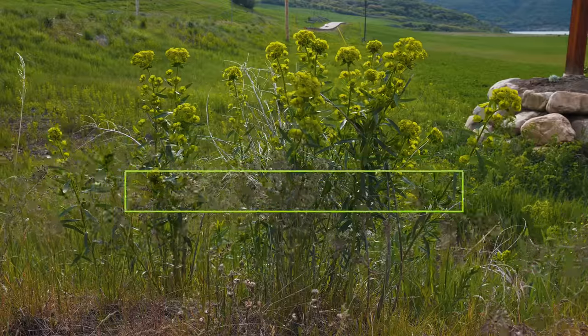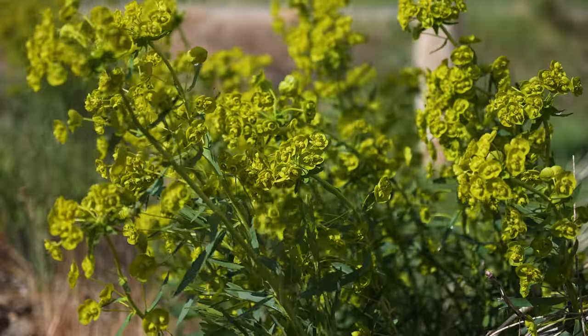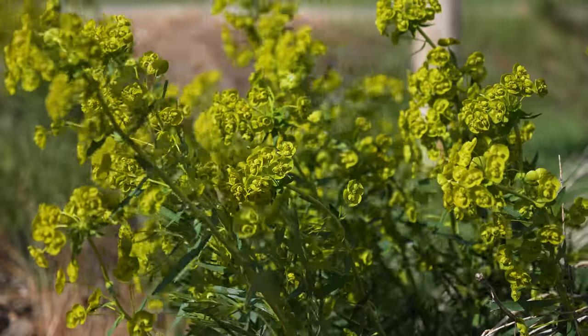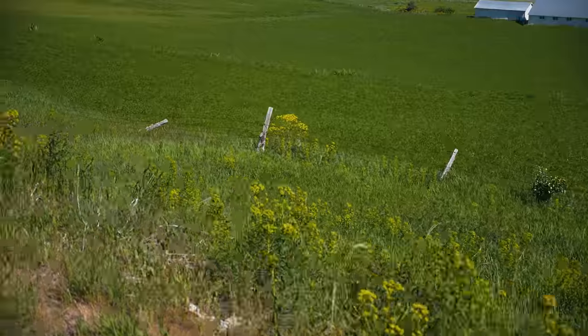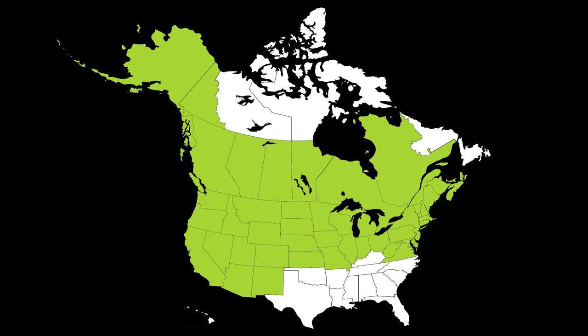Leafy spurge is a terrestrial herbaceous weed native to Europe and Asia. It was introduced to North America by 1827, likely in contaminated ships' ballast and as a seed contaminant in the prairie states and provinces.